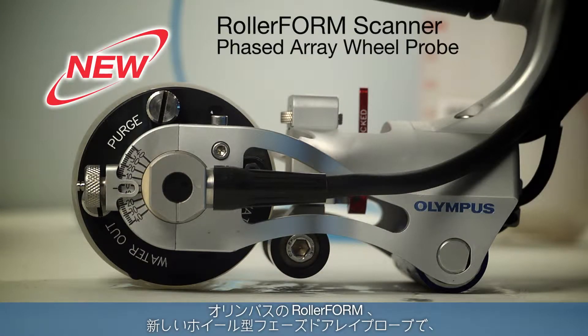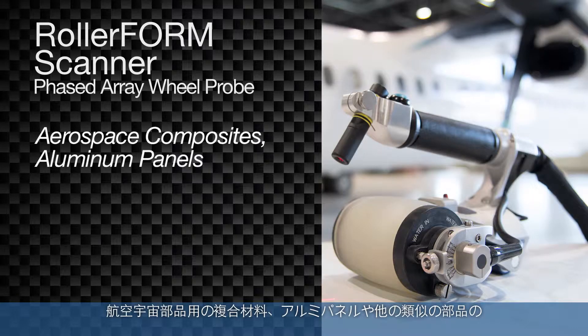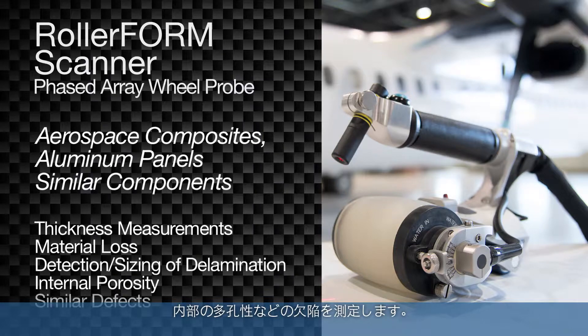The Olympus RollerForm is a new phased array wheel probe designed for zero degree C-Scan inspection of aerospace composites, aluminum panels, and similar components, to include thickness measurements, material loss, and detection and sizing of delamination, internal porosity, and similar defects.